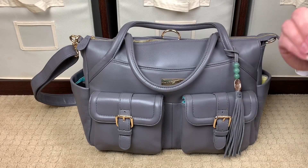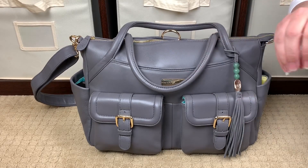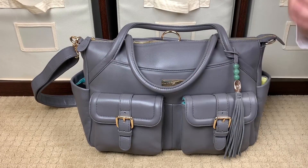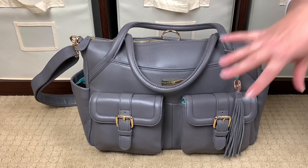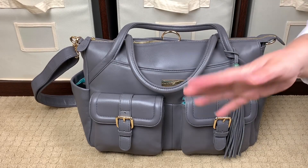I wanted to go ahead and do a review of this bag for all of you, in case any of you are looking for a Mother's Day gift for yourself or someone in your life — whether that be a mother or a friend — whoever you think needs a beautiful full grain leather bag in their life. Mother's Day is a great time to splurge.